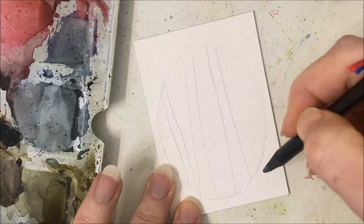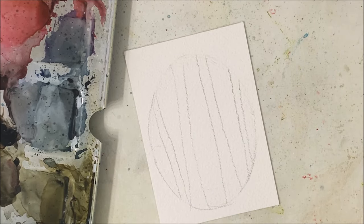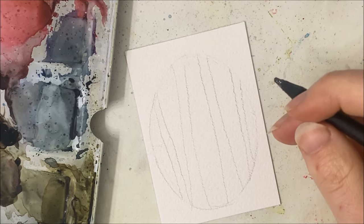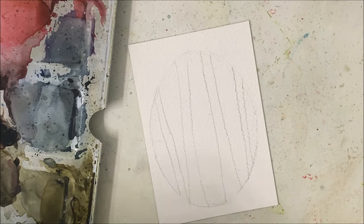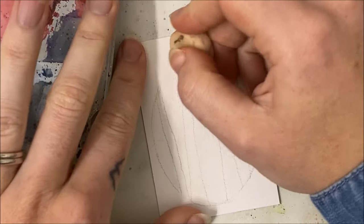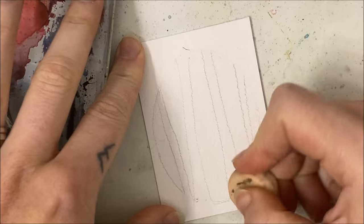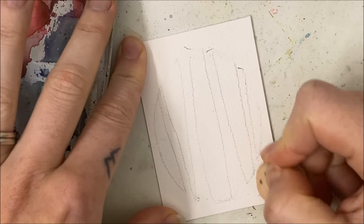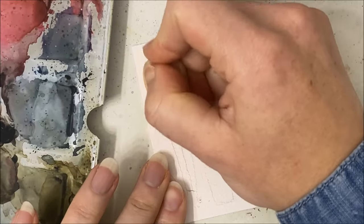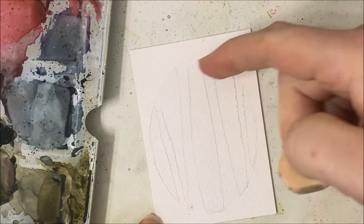I'm going to have four birch trees. I just realized something - I filmed another birch tree tutorial today and I completely forgot to paint on those little black branches that birch trees have. I might film a little addition for that.